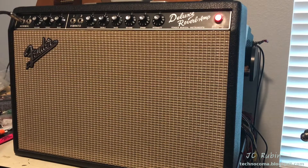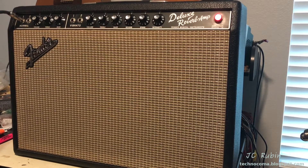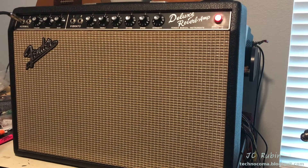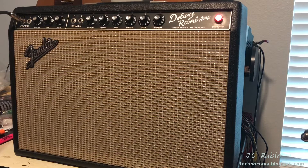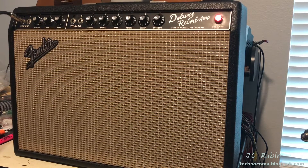Welcome back to another Fender Deluxe Reverb troubleshooting event. This one is interesting — this is the shop amp again back on the bench. It's a very interesting problem this time, and I can actually show this one; it is safe to turn on to demonstrate, and it was shown to me by the owner of the amp.